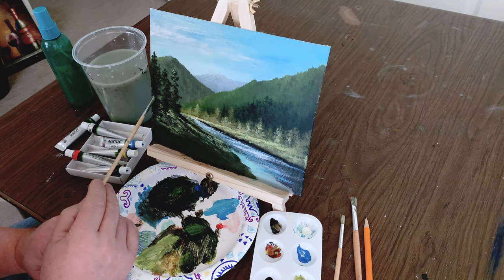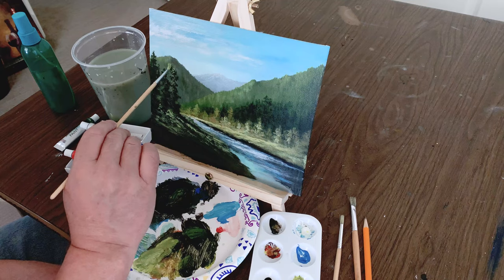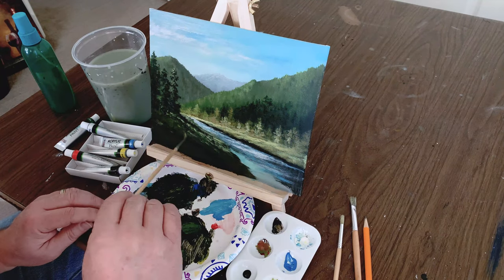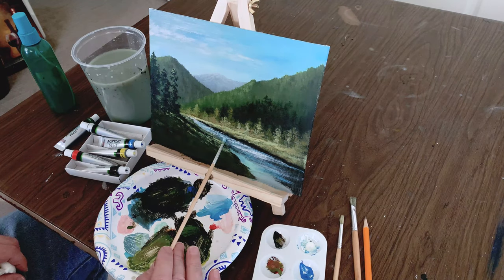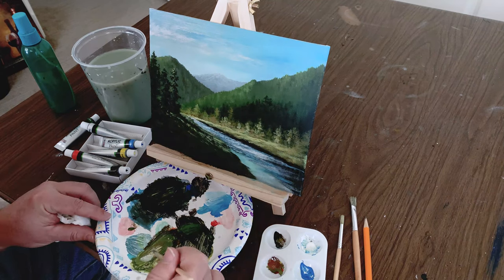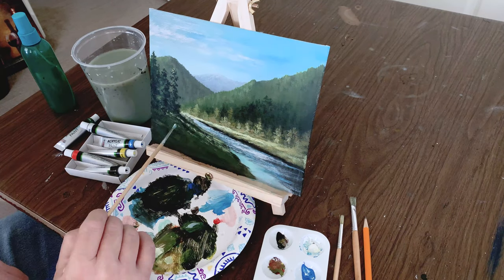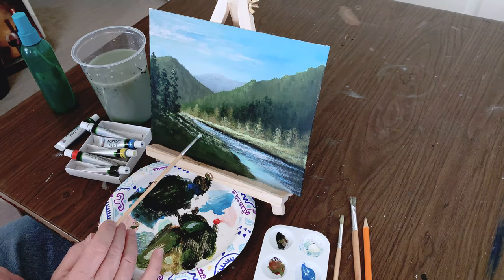Using that same color, going to highlight the pine trees. A little more highlight on the mountain. Work on the creek a little more with some more color — creates movement, perception of light. Highlighting more on the bank, keeping that bank bright. Brightening up the light coming through the trees a little bit.